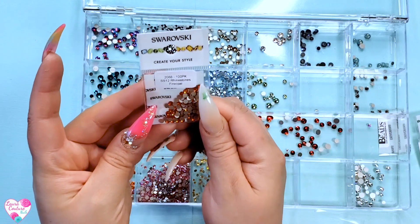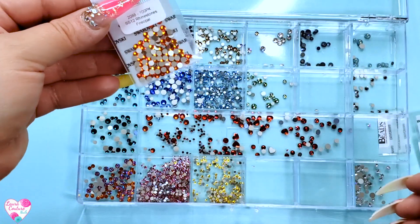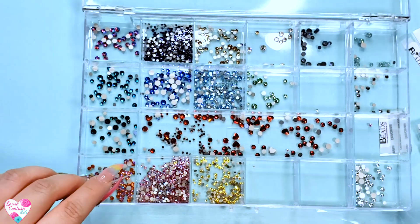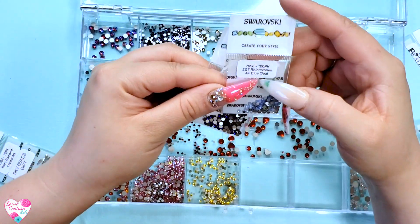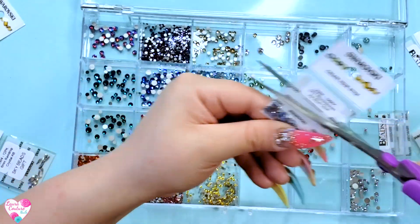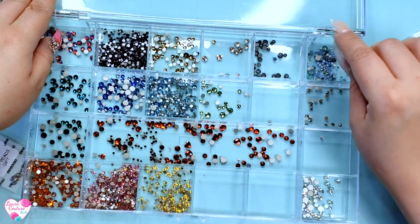And then we have this beautiful orange called Fire Opal. Fire Opal is just like a regular-looking orange with a little bit of a yellow iridescence. It's going to go in with this other orangey color with a purplish, pinkish iridescence so they can coexist properly. I also got this random Air Blue Opal to see what it looked like — since I had some opal ones already and I thought they were cute, we're just going to throw them in with the opals. It is an SS7 Air Blue Opal.